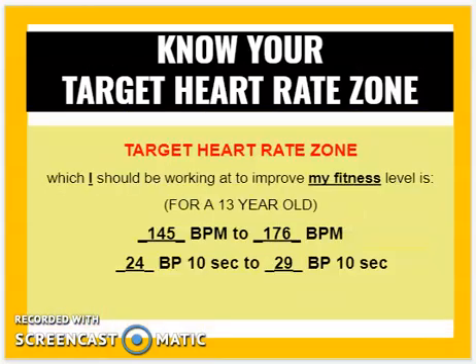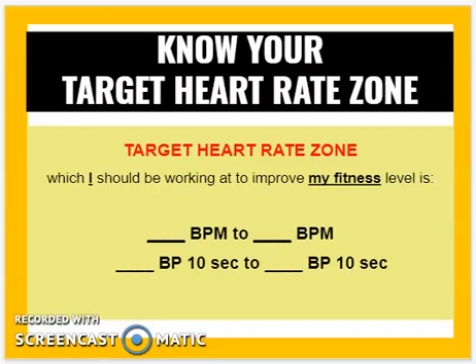To summarize: the target heart rate zone I should be working at to improve my fitness level — for a 13-year-old — is 145 to 176 beats per minute, or more easily remembered as 24 to 29 beats per 10 seconds. A blank has been left so if you're not 13, you can figure out your own numbers for the 10-second count. And that's it!